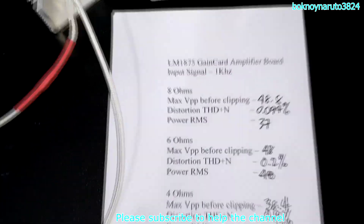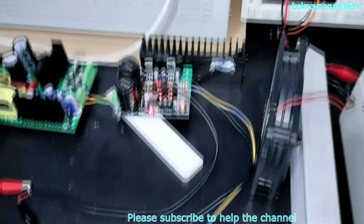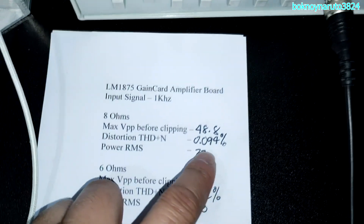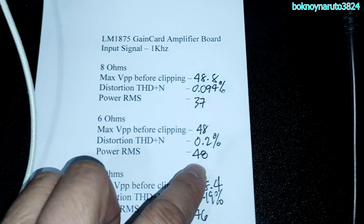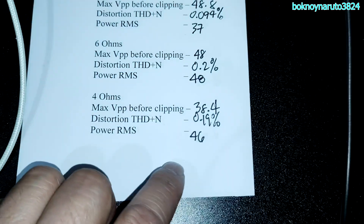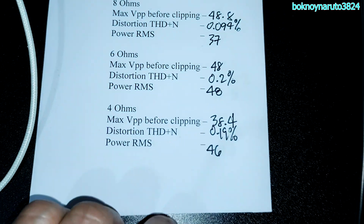So these are our final results. At 8 ohms load, this can do 37 watts RMS at 0.09% THD. At 6 ohms, 48 watts RMS at 0.2% THD. And at 4 ohms, 46 watts RMS at 0.19% THD.